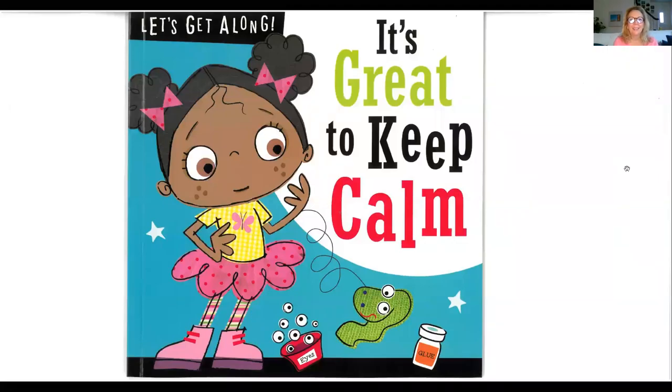Hi, everyone. I found another book in the Let's Get Along series that I'd love to read to you today. It's called It's Great to Keep Calm. Even though this is a book that I think was written for children, I know lots of grown-ups that could use these hints too, including myself.